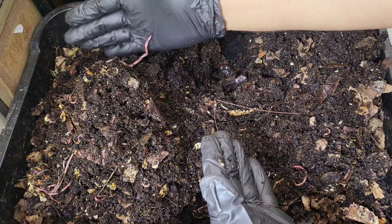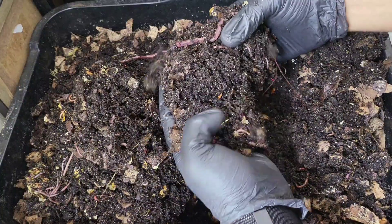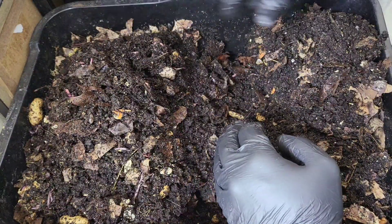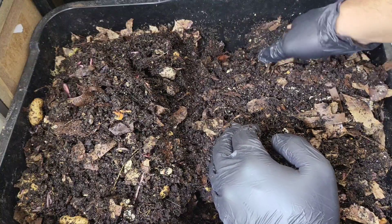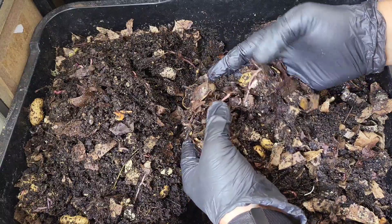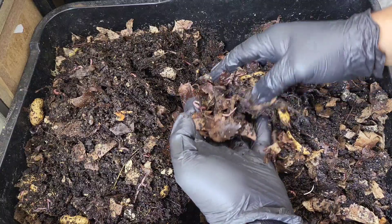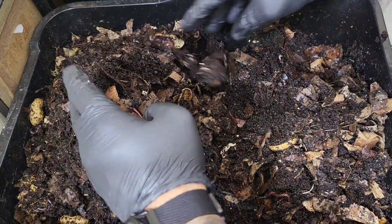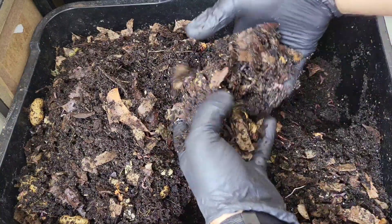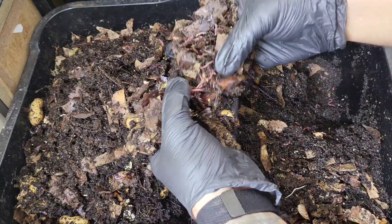Put that into some dechlorinated, oxygenated water, add some sugar, and what do you get? You get a thriving microbiology — a habitat for these microbes to multiply at really rapid rates. If you think of how quickly bacteria can multiply on foods or in bodies of water, especially if it's a habitat that is conducive for them — the population of the microbes is going to explode.